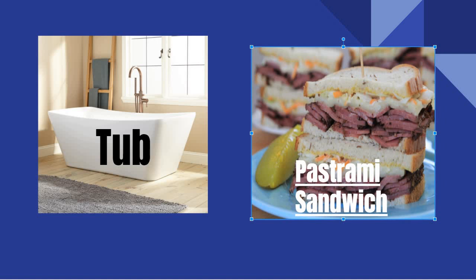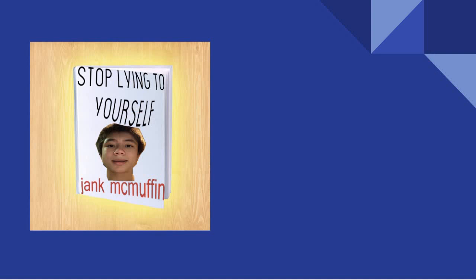Stop lying to yourself, okay? Learn how to do that in my new book, Stop Lying to Yourself, by Cenk McMuffin.